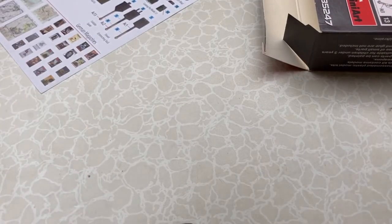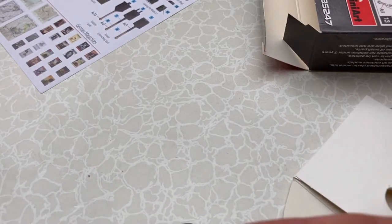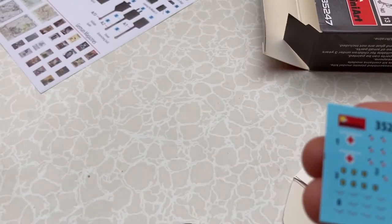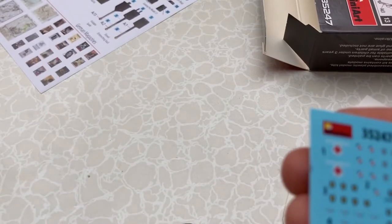Now, there surprisingly aren't very many decals in this kit — just for the medical box and helmet insignia. I think that's it.